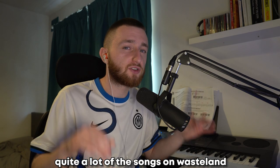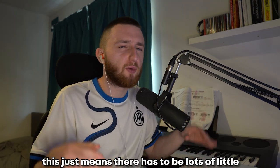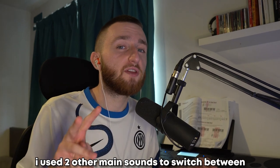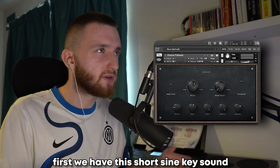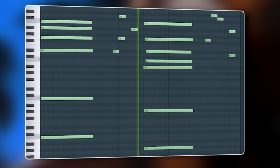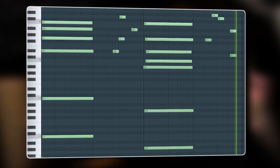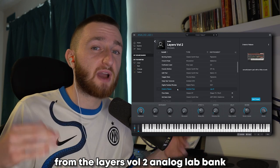Quite a lot of the songs on Wasteland don't have drums, or use them very sparingly. This just means there have to be lots of little melodic changes to keep the listener interested. So for R&B, I use two other main sounds to switch between: first, we have this short, sine key sound, and the other is a longer, dirtier synth sound from the Layers Volume 2 Analog Lab Bank.